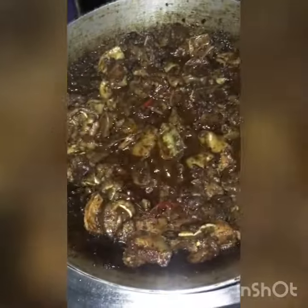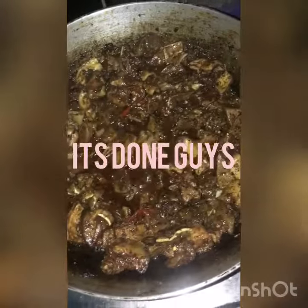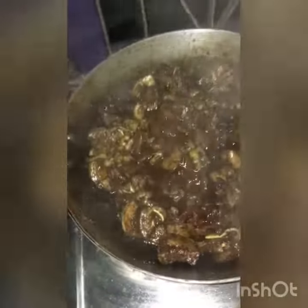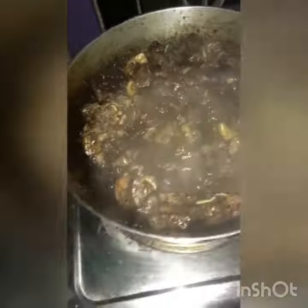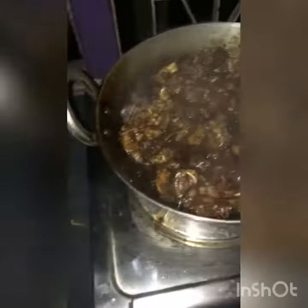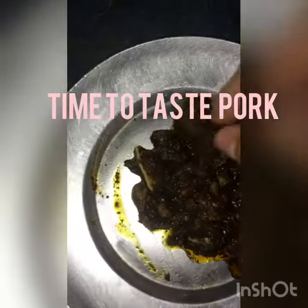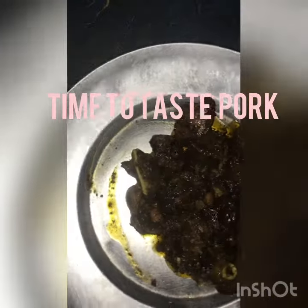The dish has already been prepared. It's time to taste the pork on the side — and this is very hot.